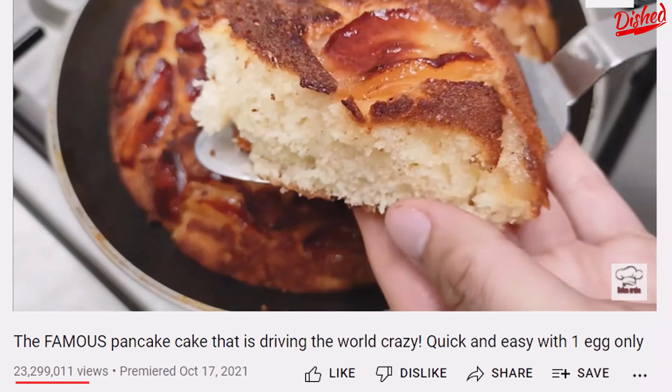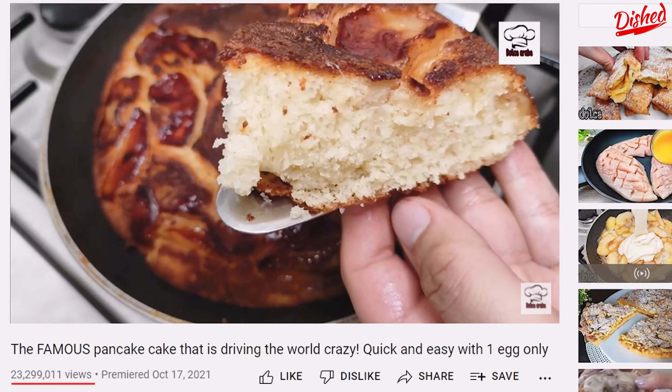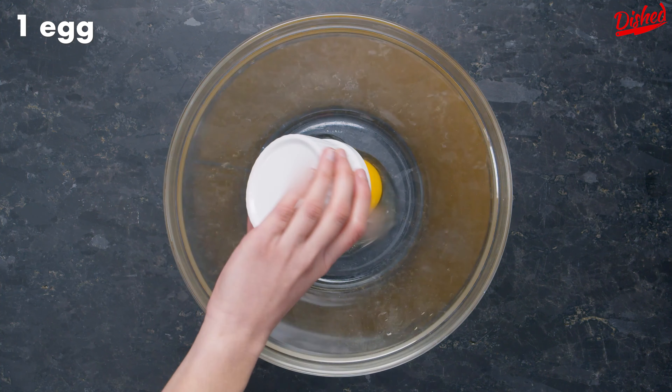Today we're testing out this viral recipe with over 23 million views. It's an apple cake entirely cooked in a pan. It looks amazing, so let's see if we get the same results.